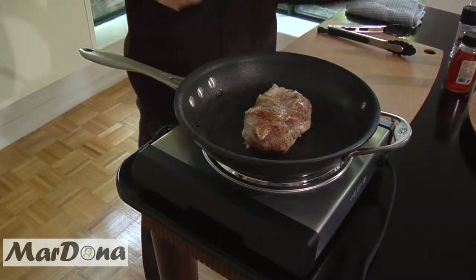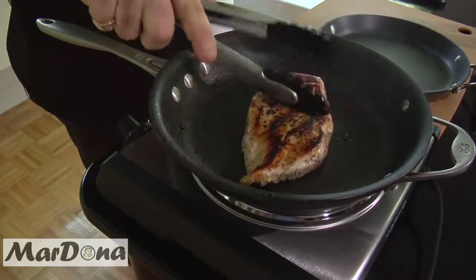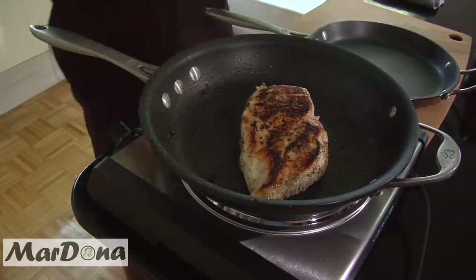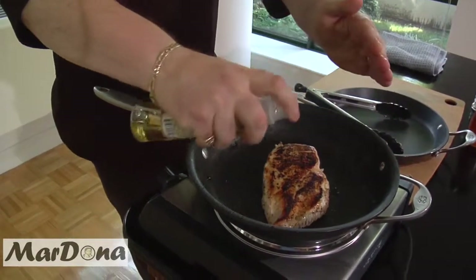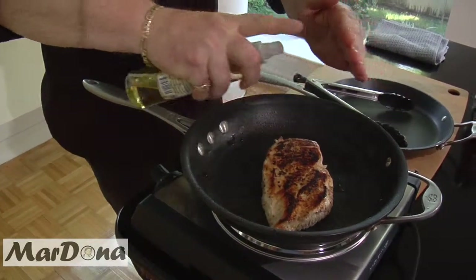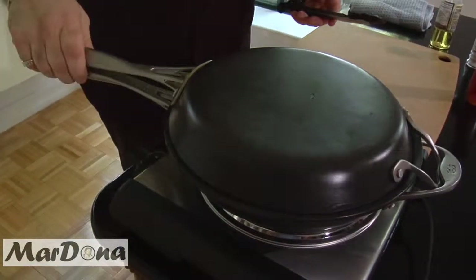Let's see how we're doing with the chicken. I think we're ready to flip her. Let's give it a little bit more oil. Cover it up. Just make sure that when you're doing the chicken that you cook it all the way through — we don't want anybody getting sick. Make sure both sides are nicely browned, and check in the middle — make sure it's nice and white, not pink.